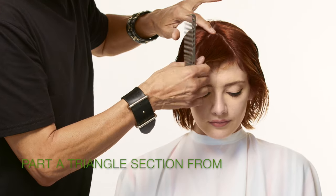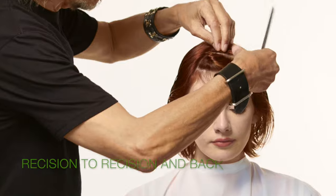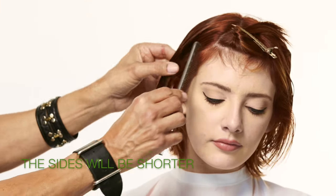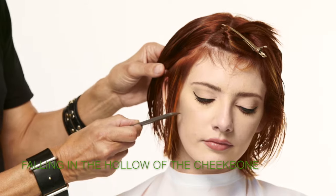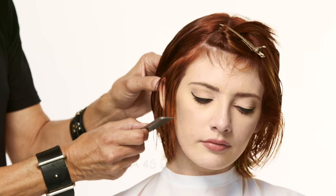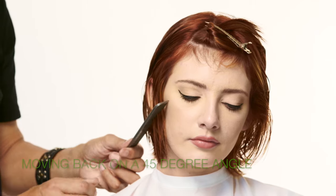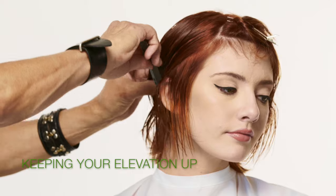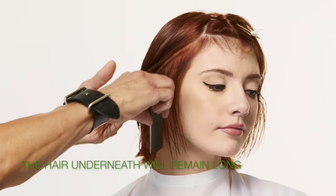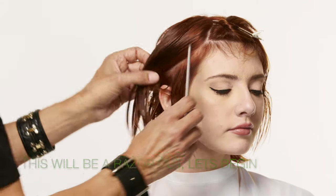First, take out a triangular section from recession area to recession area and back. What I'm looking for here is for the sides on a shorter level to sort of fall into the cheekbone area, then I'm going to work my way down on a 45-degree angle, and as I get to the back I'm going to keep my elevation up — because when you keep your elevation up, the hair drops out longer. We're going to be doing a razor cut, so let's get started.